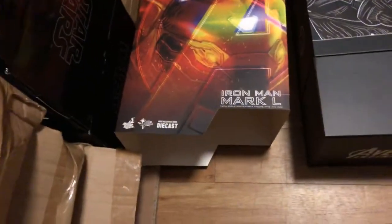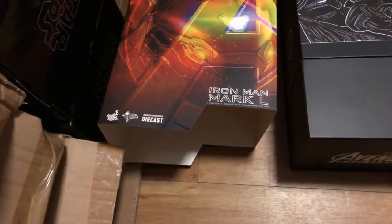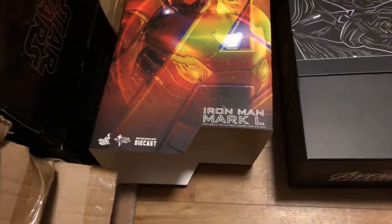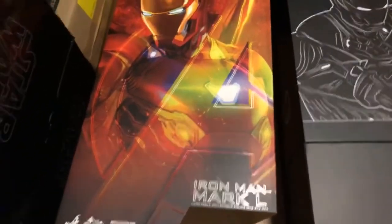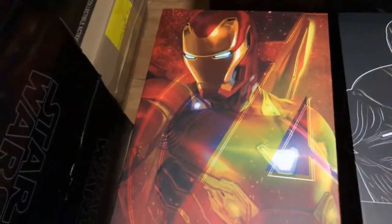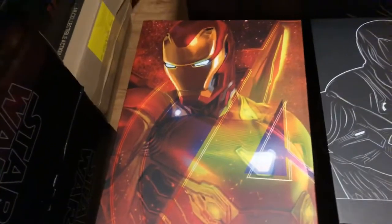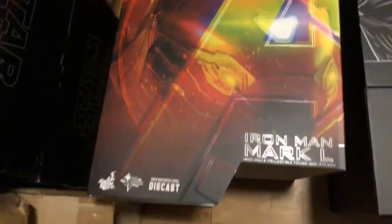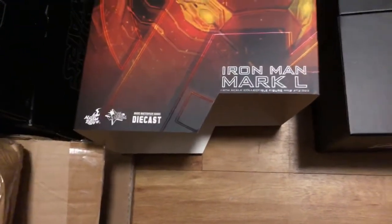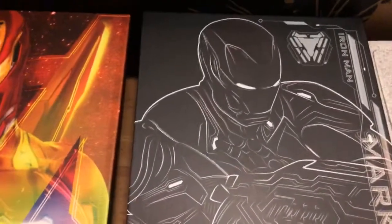I have the Infinity War Widow and I didn't mind her. I might consider selling her towards the end of the year though, as I have already ordered the Endgame Widow. It just depends — when I take another look at her I'll make my mind up. So this is what is underneath the slip cover.